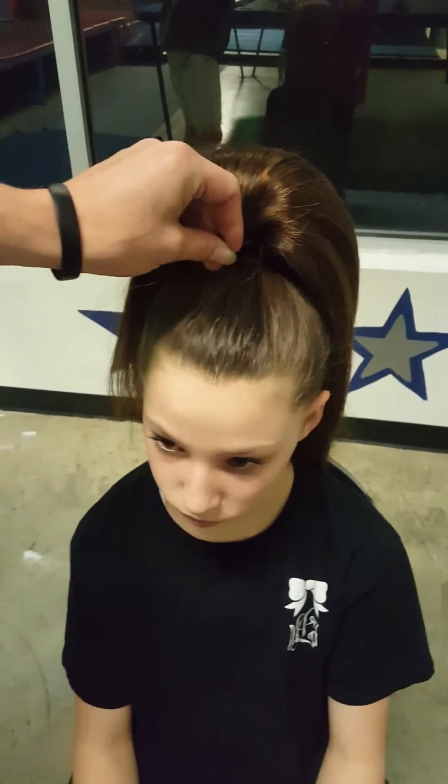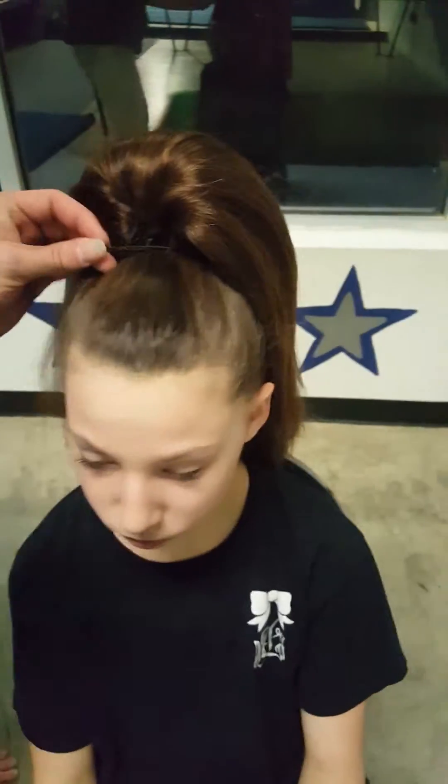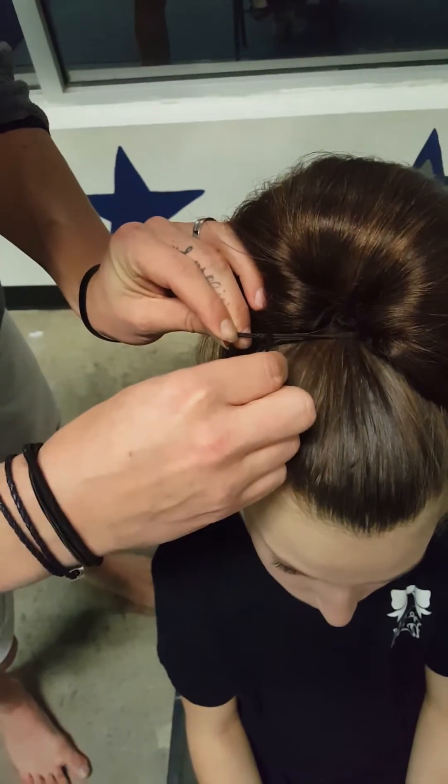Then we'll bobby pin it in. On the side, swoop it through the hole.